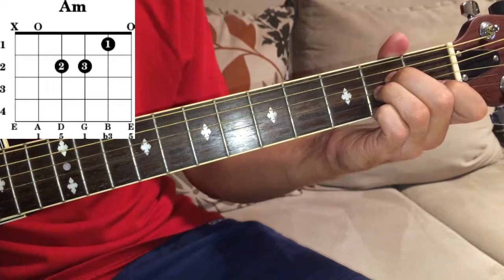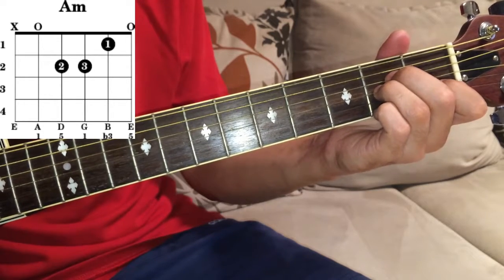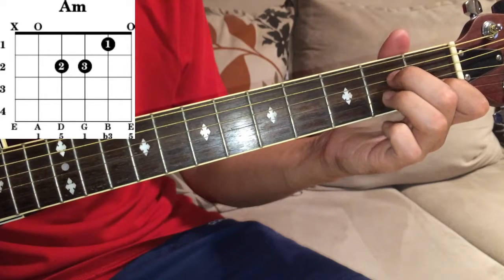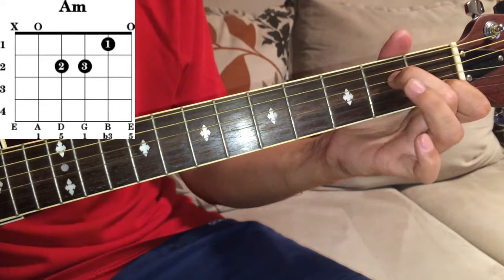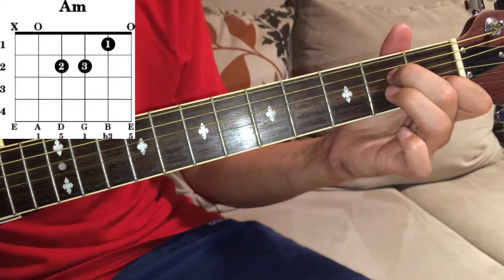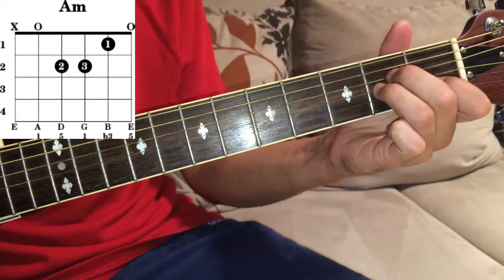Ok, the first finger on the first fret of B, your middle finger on the second fret of D, and your ring finger — the third finger — on the second fret of G.